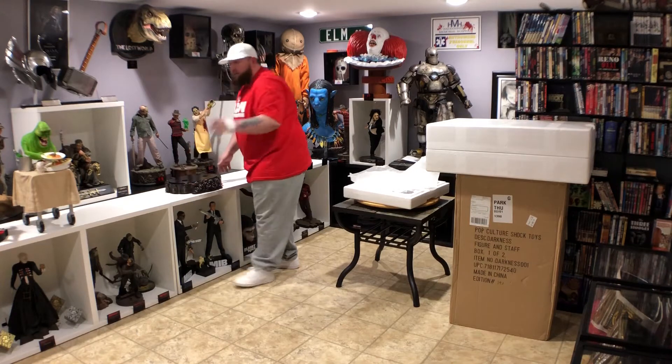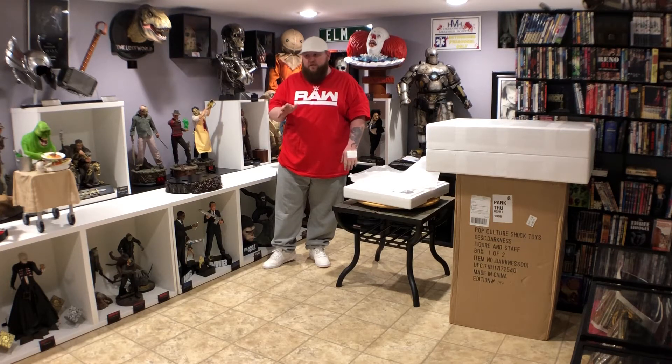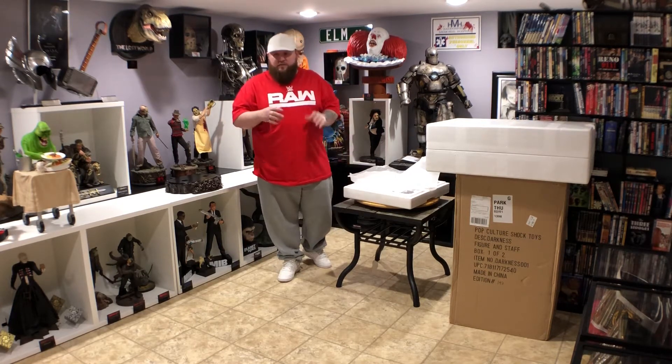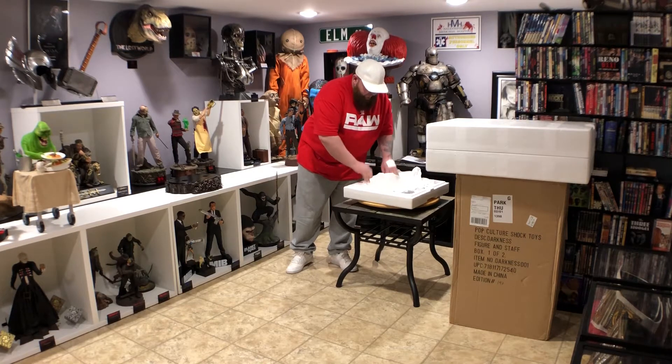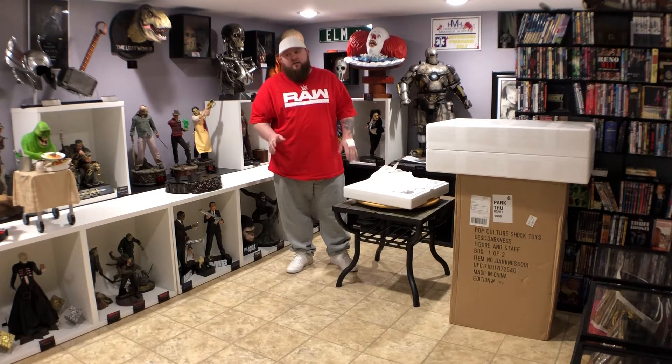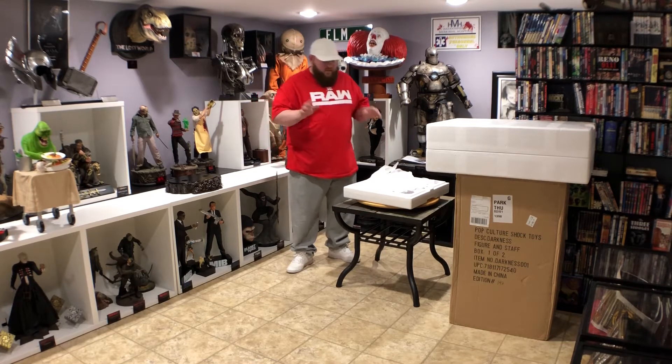I did have a life-size bust — I actually just sold it; it was the fifth time I had it. Hopefully this will hold me off and I won't get the itch to buy it again. My first Sideshow piece I purchased was the legendary scale bust — I had Darkness and Meg Mucklebones, the two pieces that got me into collecting. Before this I was just collecting action figures. I did get the Sideshow premium format, opened it, looked at it, didn't really like it — got rid of it right away. So I kind of don't know what to expect here, but I hope I like it.